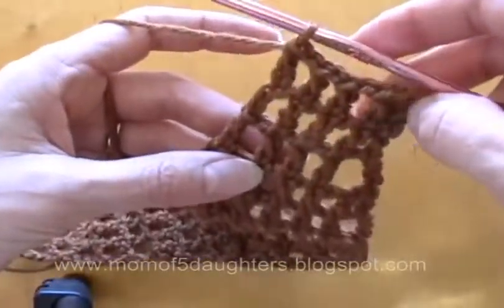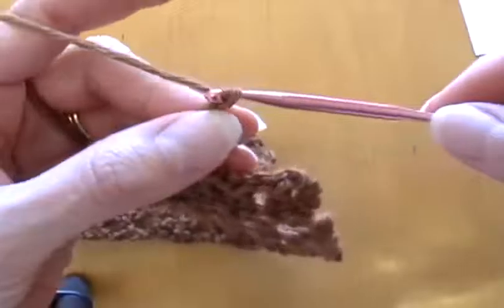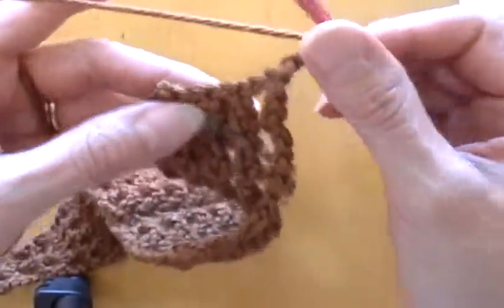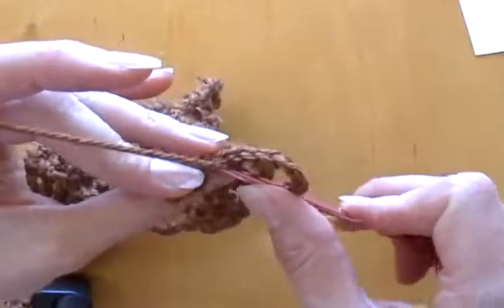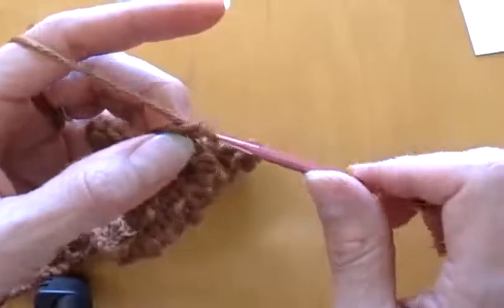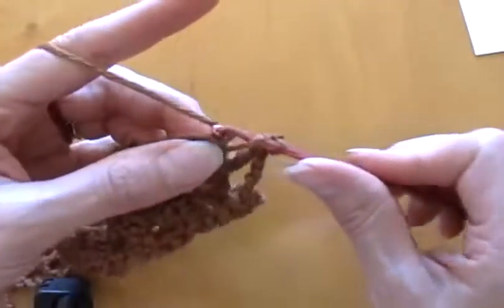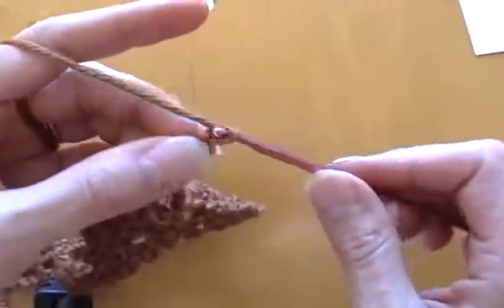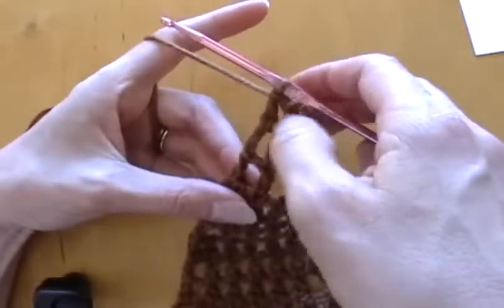Now I did the three rows with five. Last set — chain four, turn it around, and all you have to do is a double crochet in the middle one, a chain in between, and a double crochet in the last. One, two, three, four — two more rows.